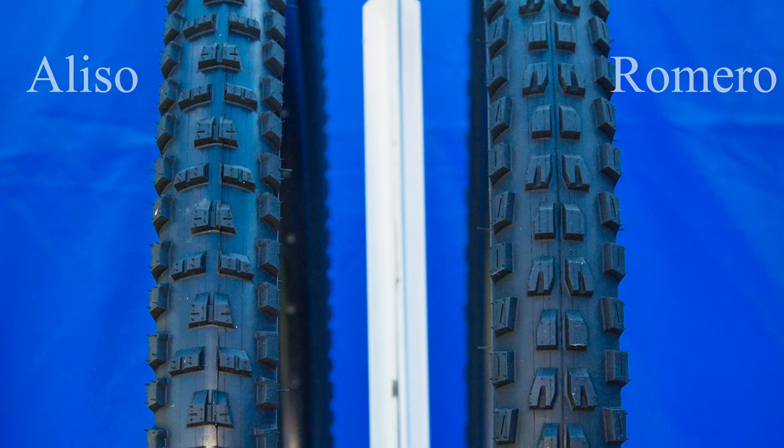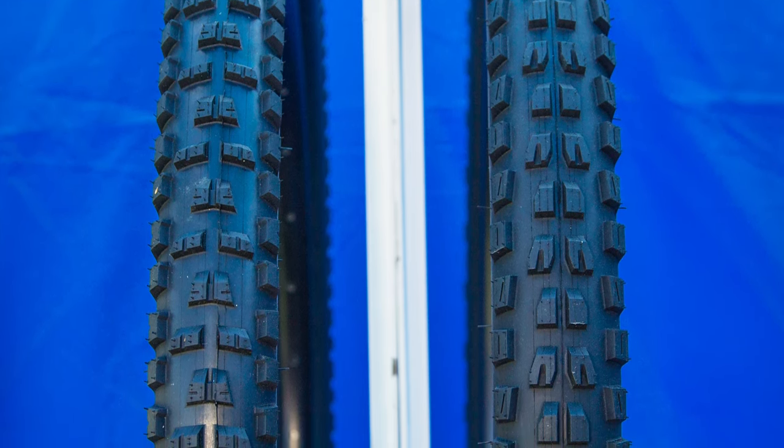These two new tires here for Paneracer — the Romero, which is our hard pack tire, and the Aliso, which is our more soft-conditioned tire.